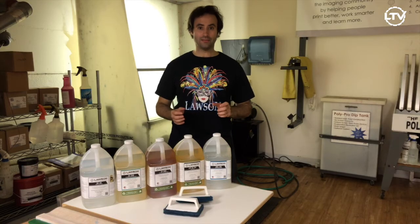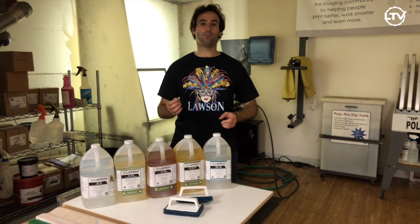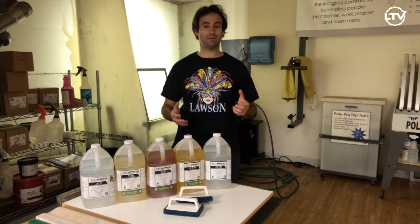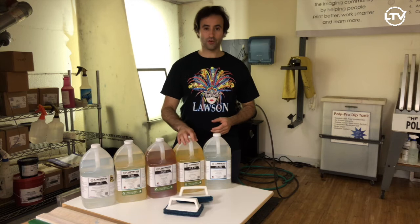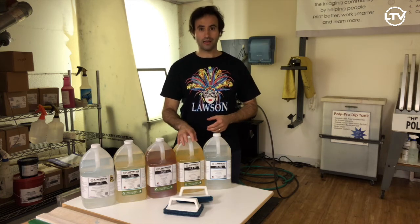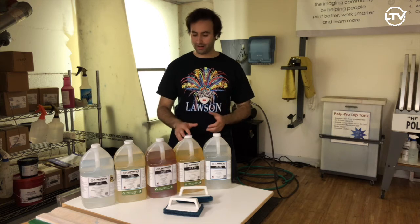For ink degradants, you use this to help remove any plastisol ink from your frame when you're reclaiming the entire frame. First, we have LSPID701. This is a good all-around product.